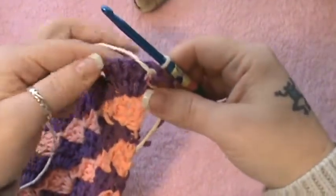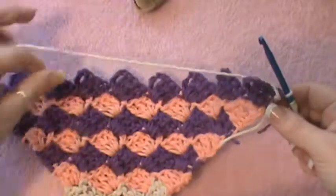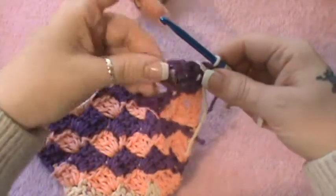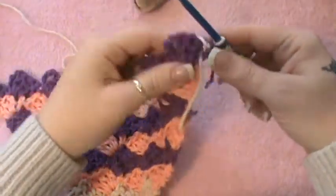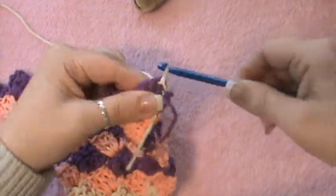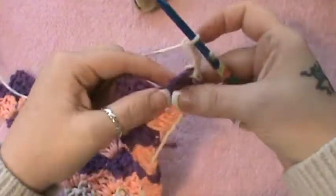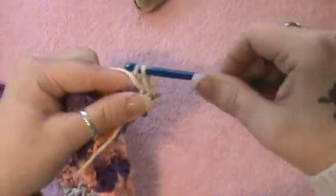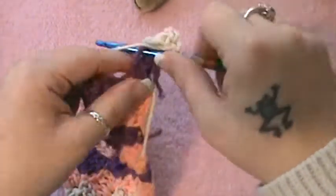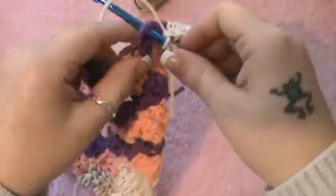Once you get your final color going — whichever color you want to finish off your end with — you're going to be going this way with the final row, working on the wrong side. What you'll do is slip stitch into the first chain three space, which is right here. So you will slip stitch here, then you will chain three, and then you will work your block — three double crochet right into this space.